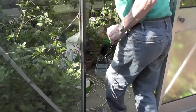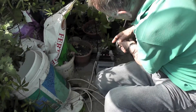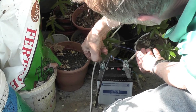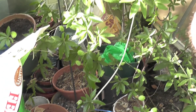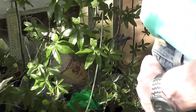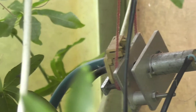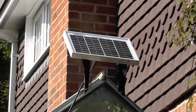The battery feeds my circuit, which detects whether the system needs water and whether the water butts have water. If both say go, it turns the pump on.